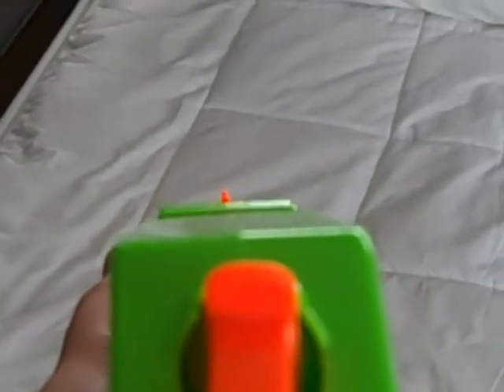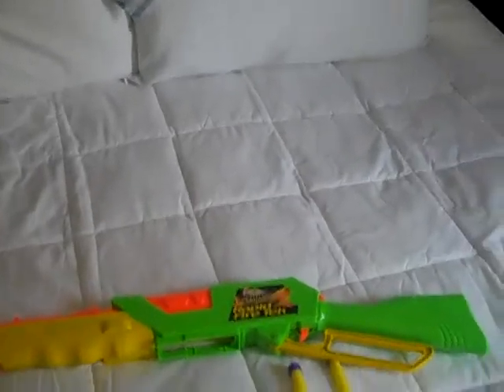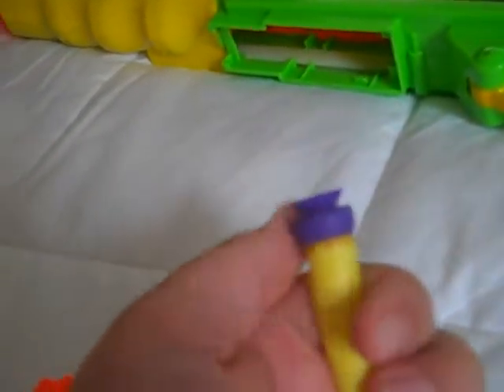You aim down the sights like that. The aiming is very tricky — I would not recommend using it in close quarters combat. The ammo that comes with it is standard foam suction darts. I must warn you that the caps can fall off easily.